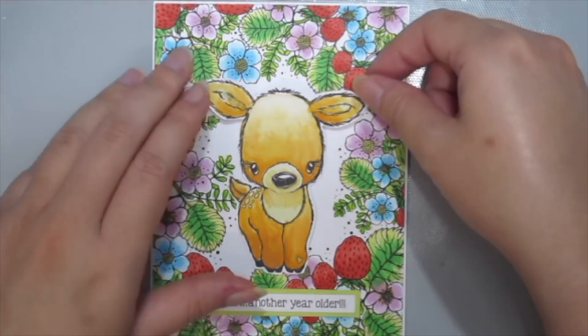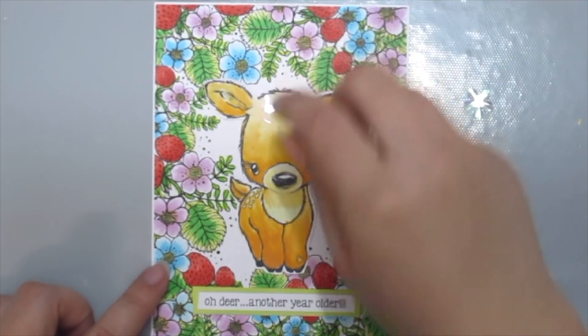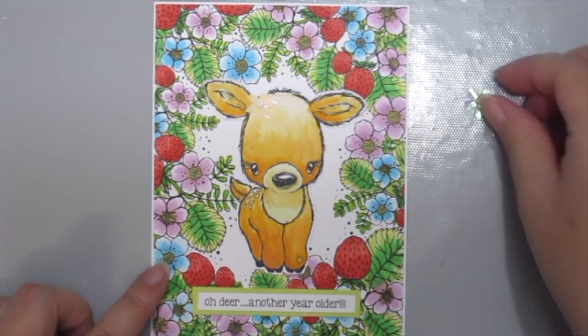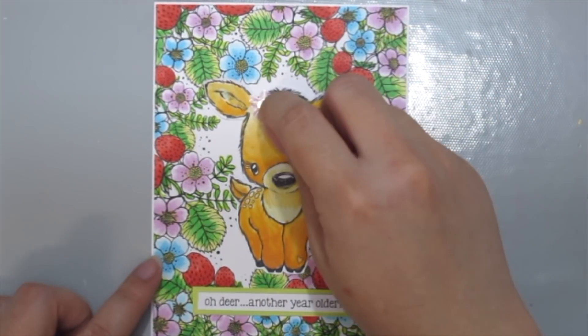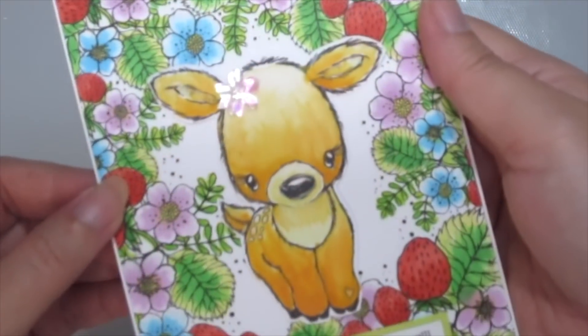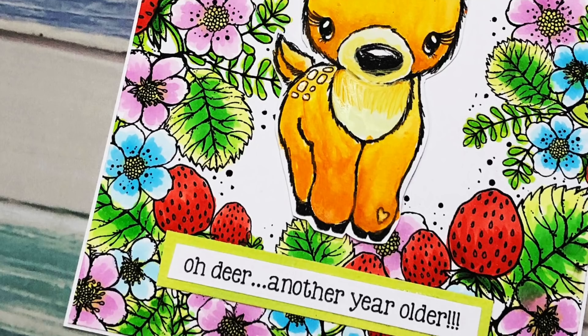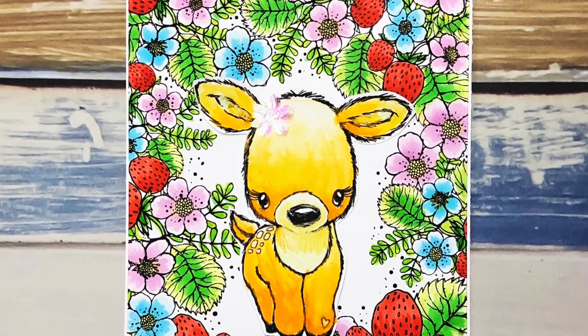I'm also adding some sequins to her head because she's so pretty, I just had to. Here is my finished card — I hope you enjoyed this technique, and thanks for watching. Bye!